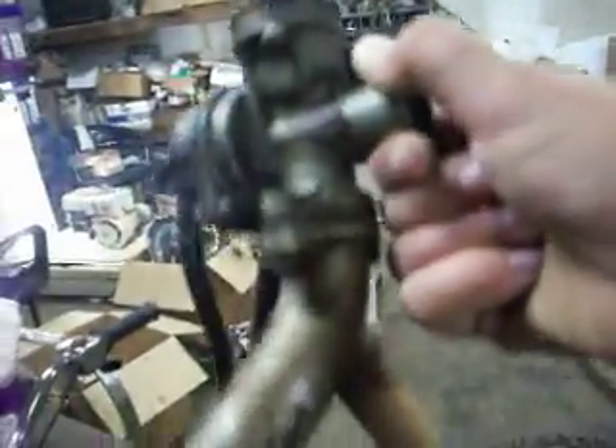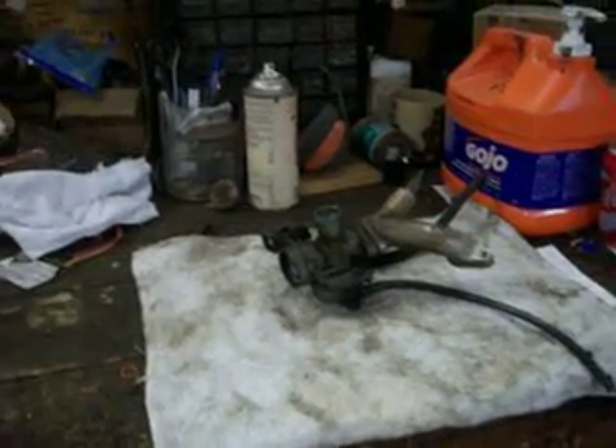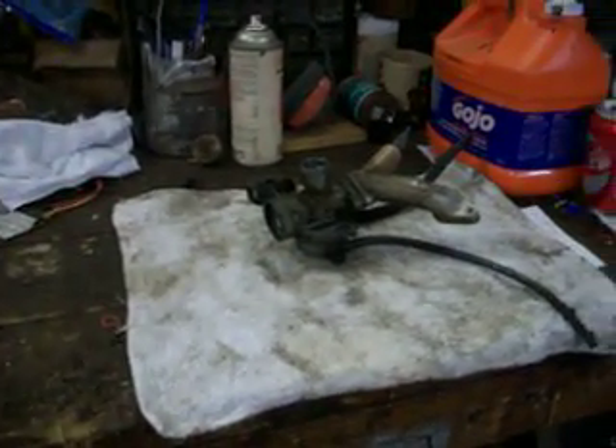Anyways, back to work. Don't drop your carburetor — you will want to set it on a clean surface. I will make a part two. Thanks YouTube.